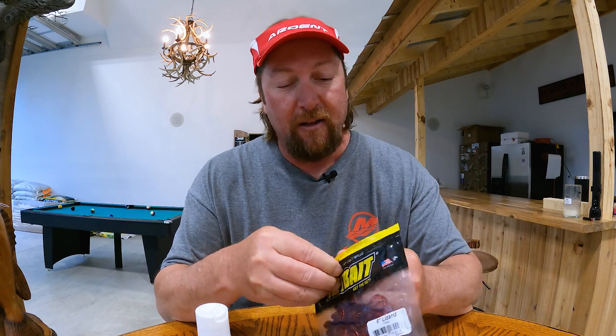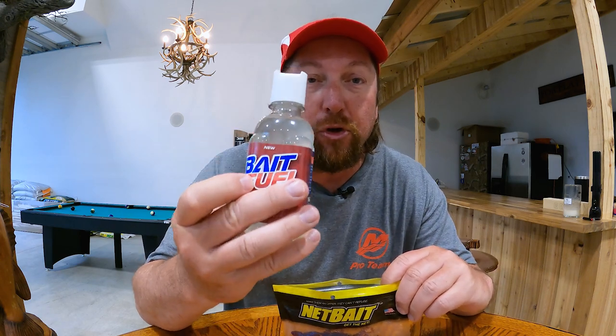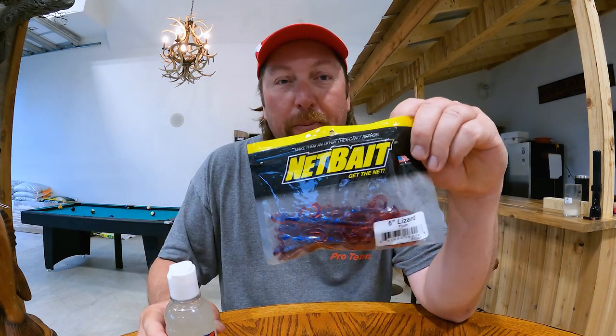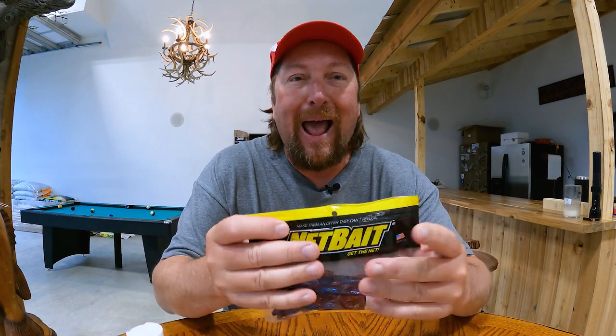Here is all you have to do. Here's a bag of net bait plastics, and here's a bottle of bait fuel. It doesn't matter if you use net bait — any kind of plastics will work. You don't have to take half of this jug and shoot it in here. Open up a brand new bag of plastics — look at this — that is absolutely plenty.